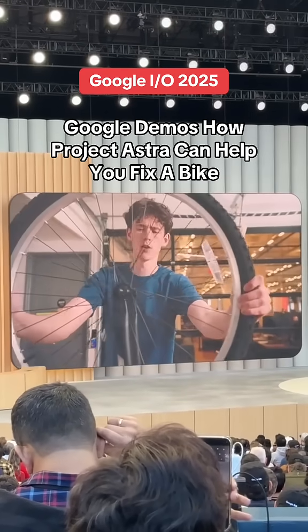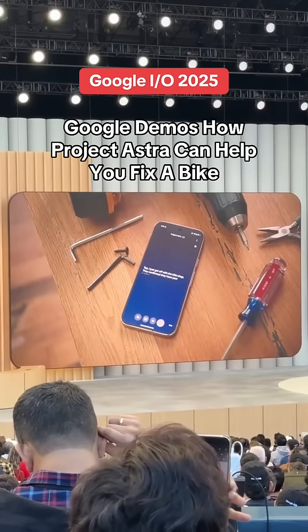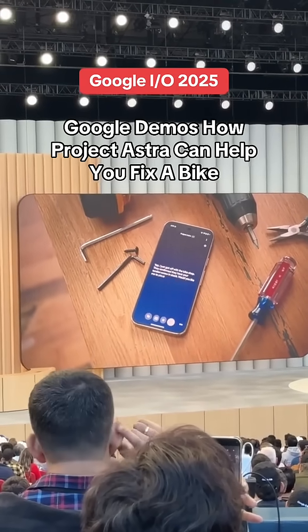Hey, any updates on that call? Yep, I just got off with the bike shop. They confirm they have your tension screw in stock. Would you like me to place a pickup order?